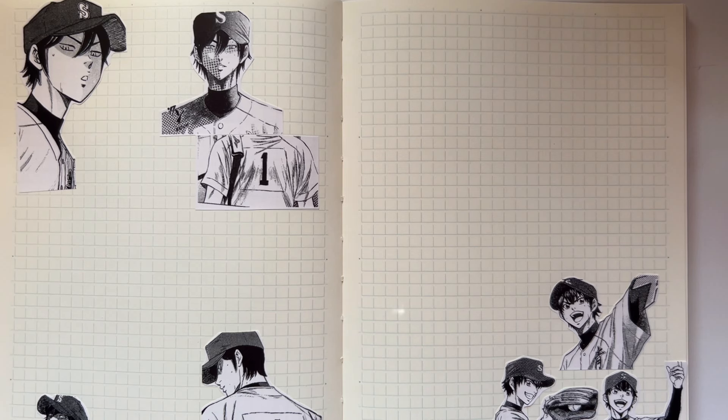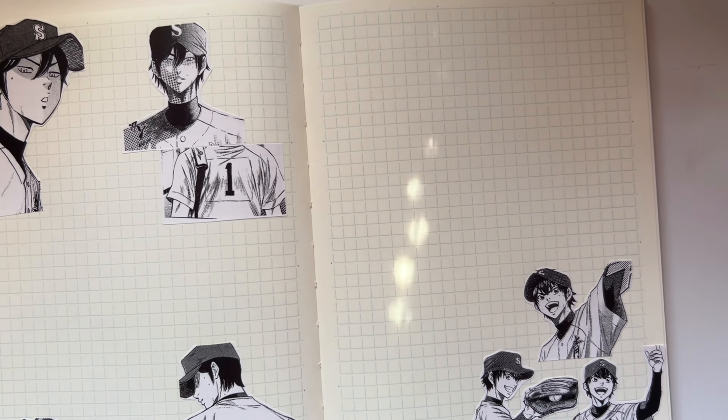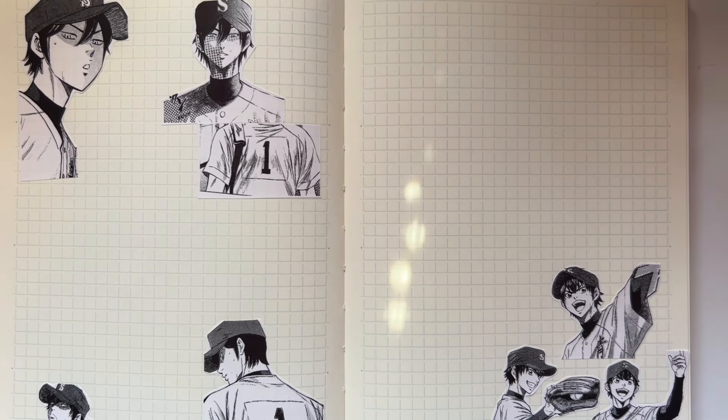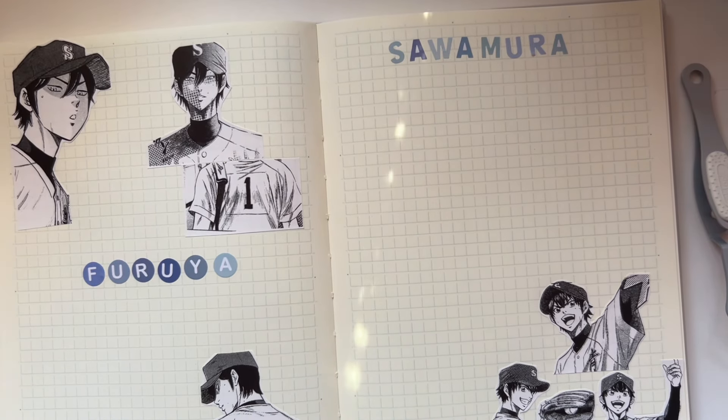Furuya sees Sawamura's effervescence and charisma and wants to be like that — accepted by the team, trusted, having friends. But Furuya is so awkward and kind of shy. They're both just awkward team boys, and honestly all the other people on the team are also just dumb team boys. It gives such a nostalgic energy. I love the camaraderie. They do get into fights and there's a lot of drama, but at the end of the day they're all here for baseball and want the team to win.